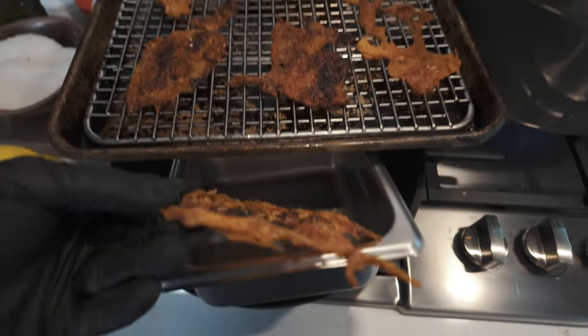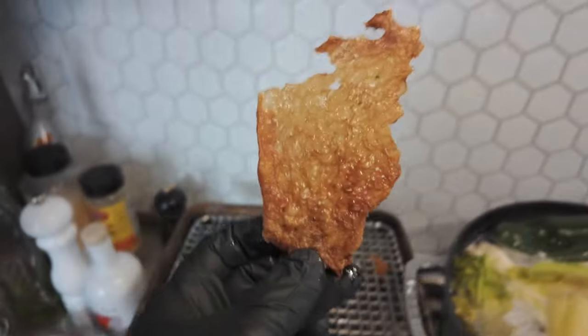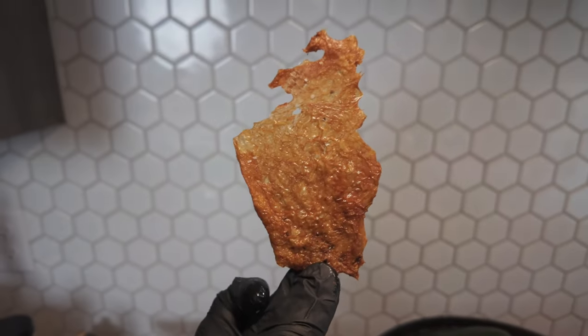Beautiful. Look at that — beautiful, crispy chicken skin. Isn't that nice?